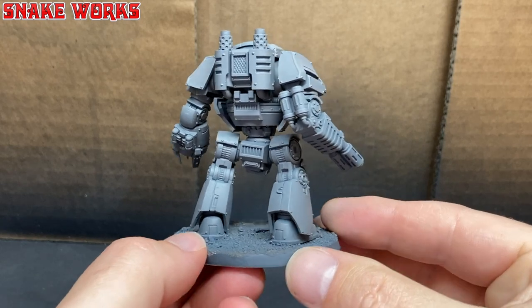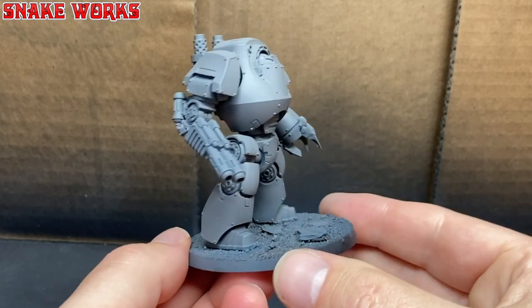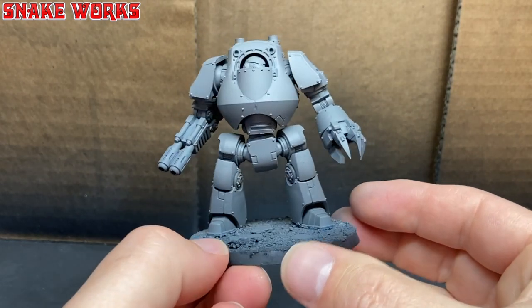A rebased Contemptor Dreadnought. Are you sad the blue colour has gone? Some people are still a little bit upset that I binned off the Nightlords, but I think at the end of this video you will agree that we went down a better road.